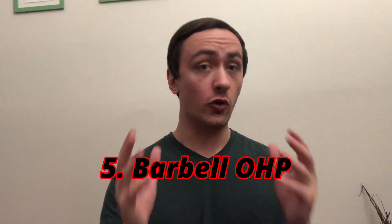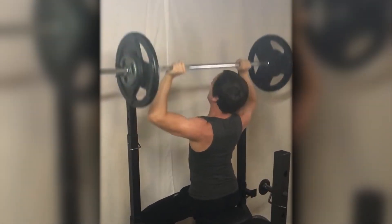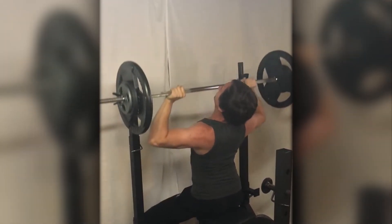Number 5: the seated barbell overhead press — specifically done without back support. I like this over the typical military press because it forces you to be more strict with your technique. And since I have scoliosis, it feels better on my spine when the loads get heavier. Ironically, my seated barbell OHP with no back support is almost exactly as strong as my military overhead press — so I'm not limiting my loading potential by more than maybe five pounds. Get rid of the temptation to use leg drive or lay back into your reps. Force yourself to be strict, do those reps as clean as possible, and this will give you massive deltoids.